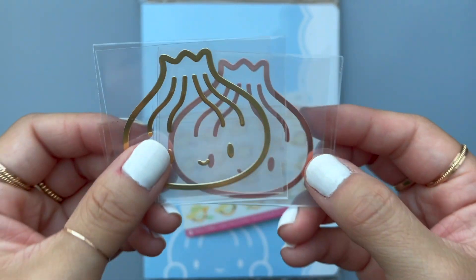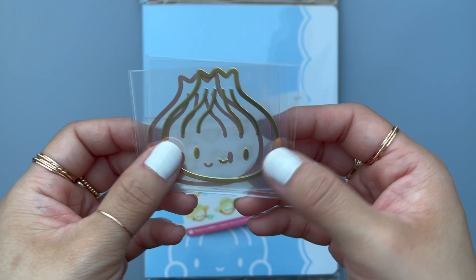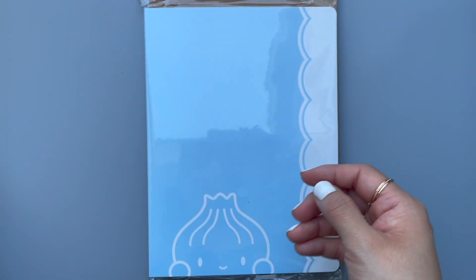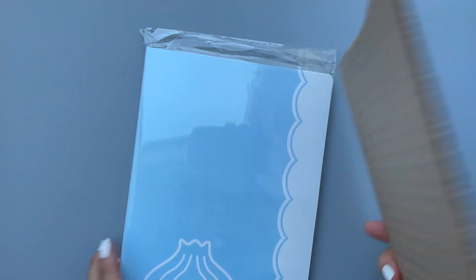I got two decals — one in rose gold and one in gold — it's the same character. And then I got watering plants because I'm almost out, so that was when I purchased. Okay, that's just cardboard.